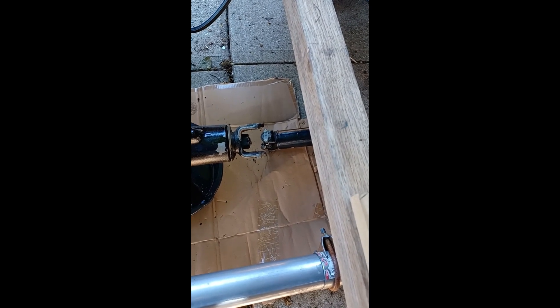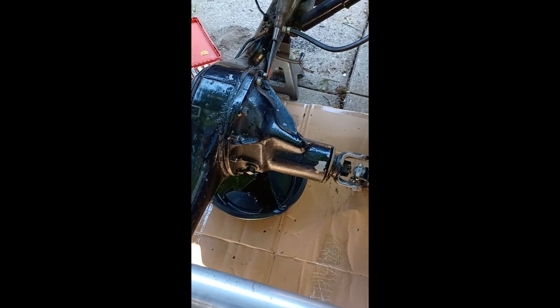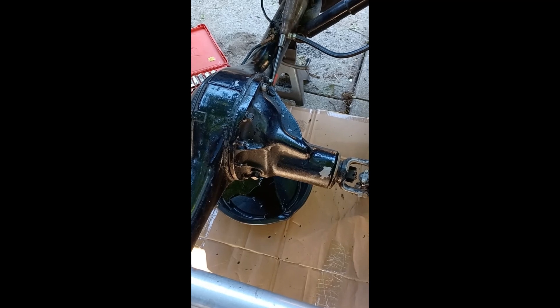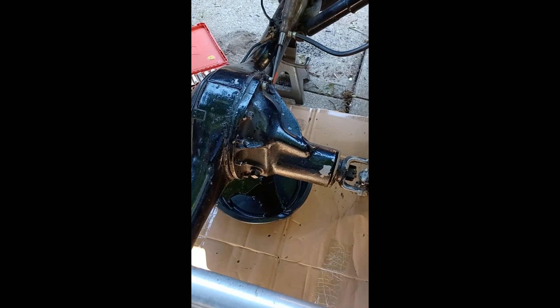I sort of skipped a step — I didn't film it — but you need to remove your universal joint so you can drop your drive shaft in order to pull this out. Once you pull your axles, in my case this is an 11-bolt rear end — 11 bolts you have to remove. Do this after you pull your axles out and this whole front unit will come out. Be careful, it is heavy.